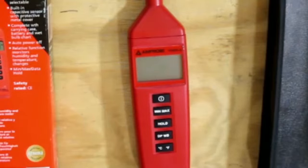That's a look at the Amprobe THWD3 Relative Humidity and Temperature Meter. Let me know in the comments what you think — would you use this meter? What improvements would you make? Do you already have this meter? If so, let us know what you think of it. Hope you enjoyed this, guys, and I'll see you on the next one.